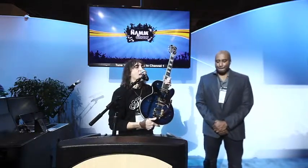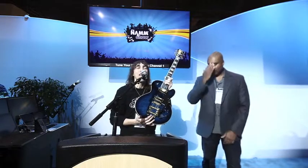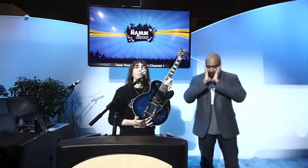And you know, D'Angelico is known for quality, exquisite instruments, and we're proud to bring the name back to where it rightfully should be. So besides our signature arch tops, we're really proud to have the Bernie Williams model, everybody.